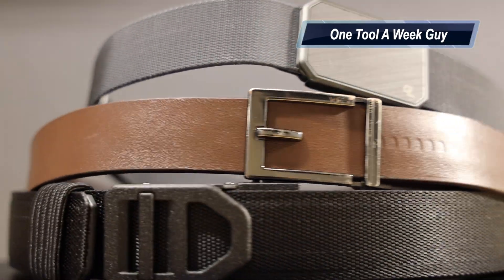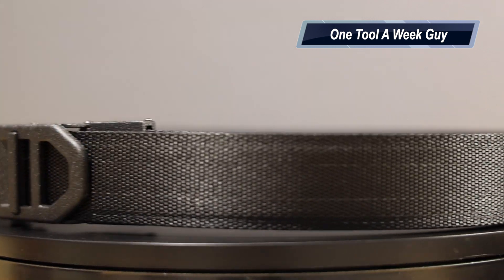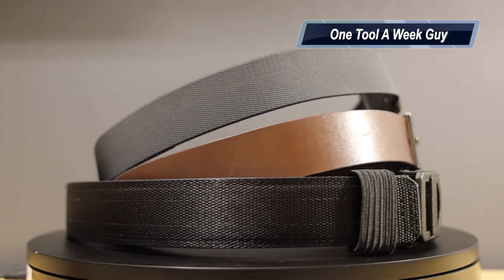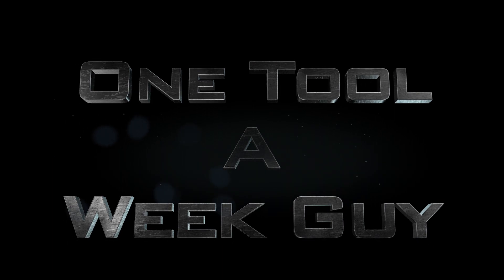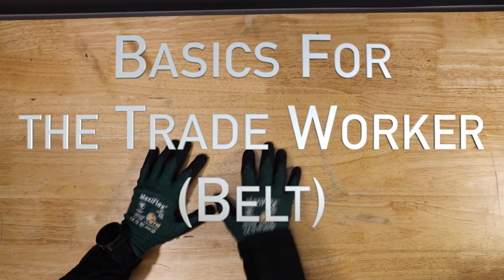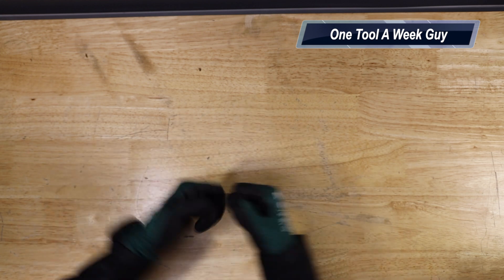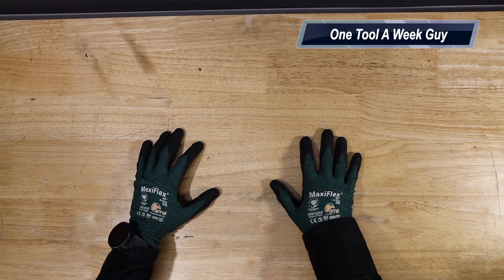Hey everybody, welcome to One Tool a Week. We're going to be starting a new segment called 'Basics for the Trade Workers.' If you're new to the channel, we take a look at tools every week, so if you love tools go ahead and hit that subscribe button. Let's get to it.